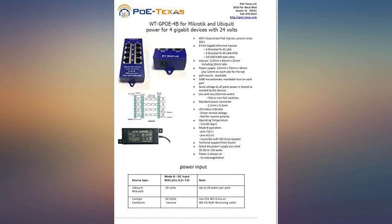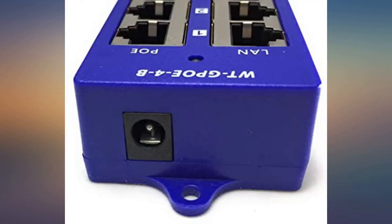I'm running multiple wireless access points and a 900MHz point-to-point (PTP) connection from this one hub.